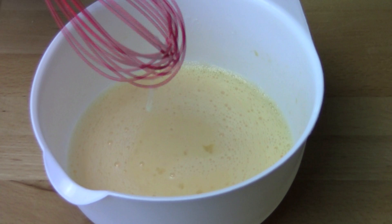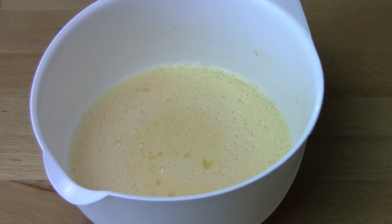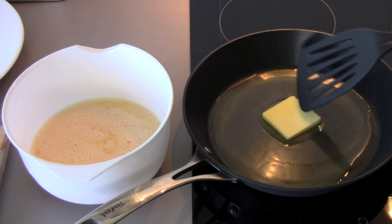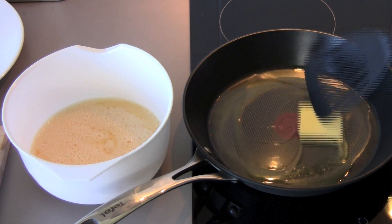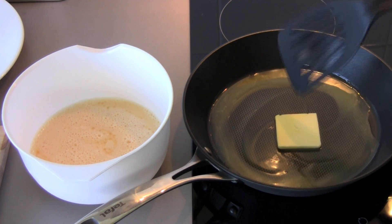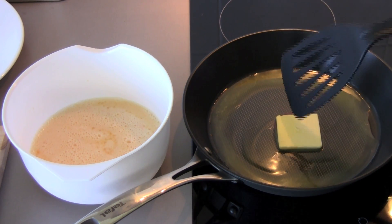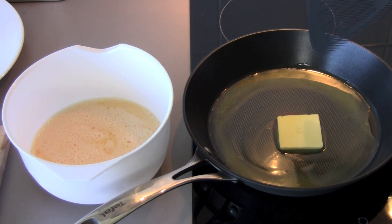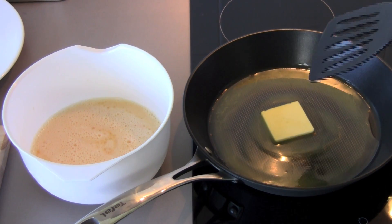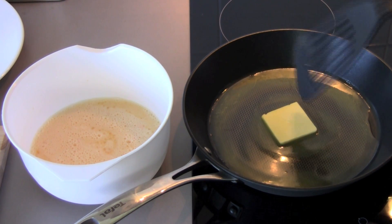That's most of the work done, let's start frying up our French toast. In a fry pan over medium-high heat I have got 30 grams of butter. Now before anyone says oh don't use butter it's bad for you — we're making French toast, so trust me we've already crossed the line into bad and naughty, so use the butter. It puts hairs on your chest — whatever you need to justify.